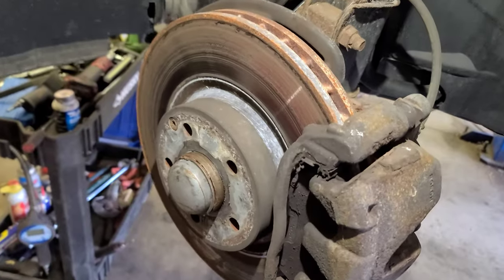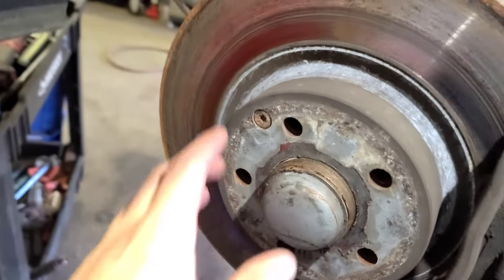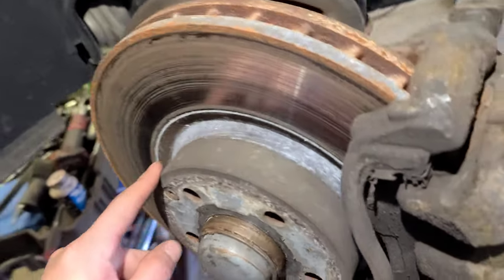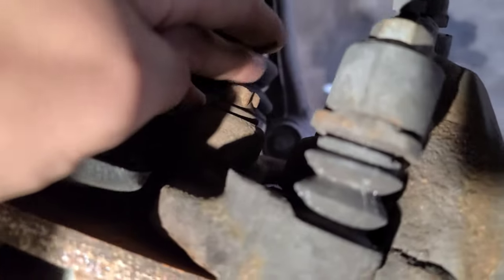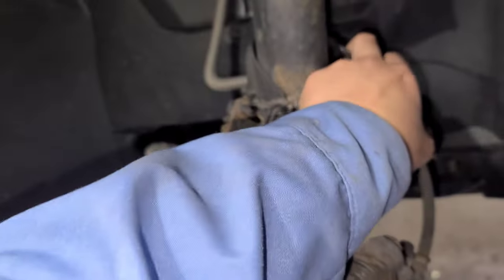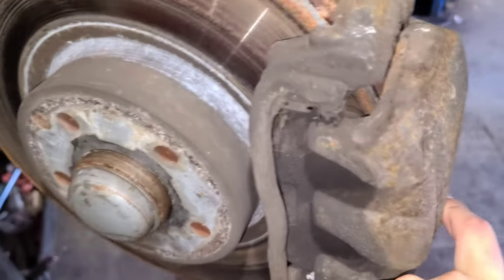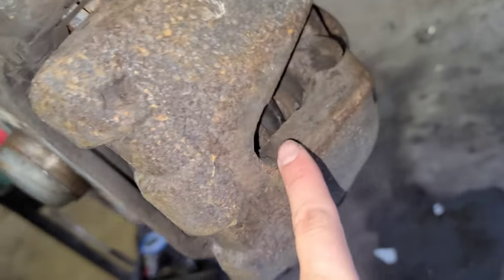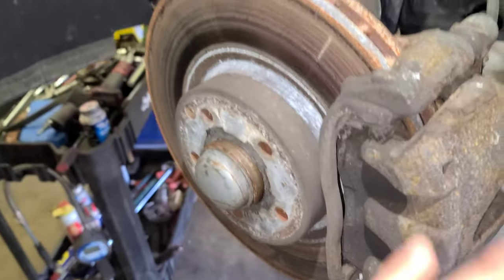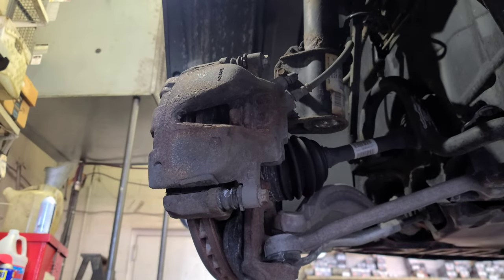Let's get into it. There's one bolt here — look at that — and the other one over there that holds the bracket. On this one — this is the driver side — you don't see the sensor. On the passenger side goes the brake sensor. I'll show you how it looks. Let me give you some light.